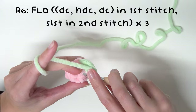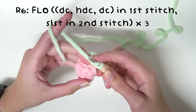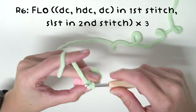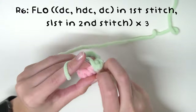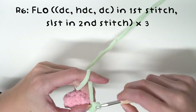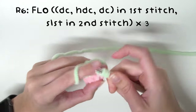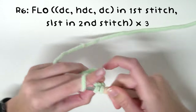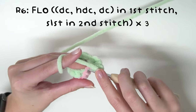Into the next stitch, slip stitch into the front loops only. Then in the following stitch, in the front loop only, do a double crochet, a half double crochet, and a double crochet. Then slip stitch into the next stitch. And then finally once again a double crochet, half double crochet, and double crochet into the front loop only, followed by a slip stitch into the following stitch.